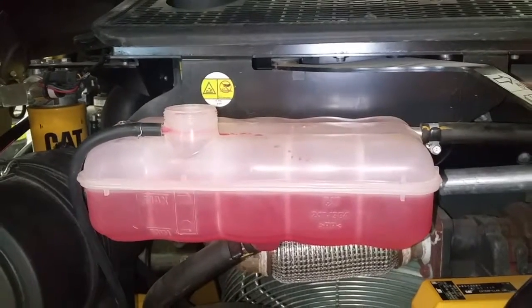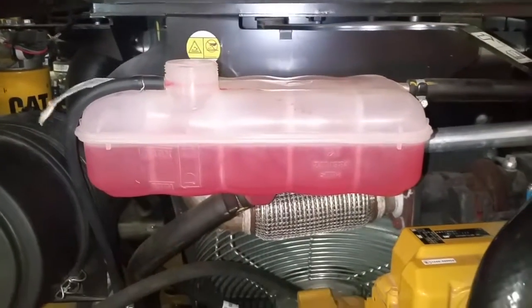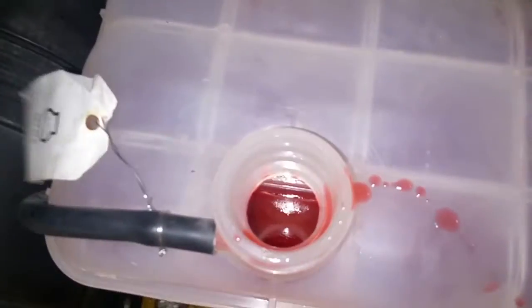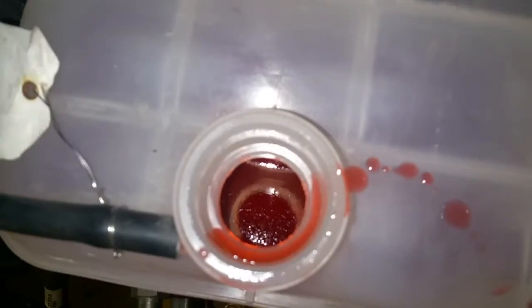Once it's topped off, run the engine and keep an eye on the reservoir, making sure that it doesn't go below the minimum line. You can also take a peek inside — if you see any air bubbles, it's just air escaping the system.